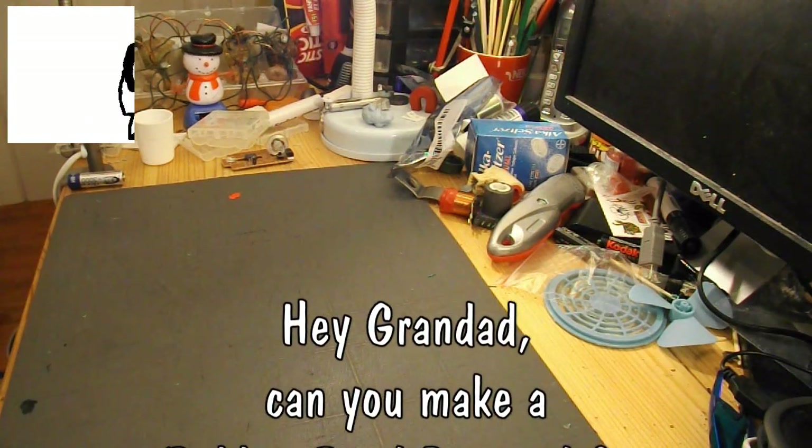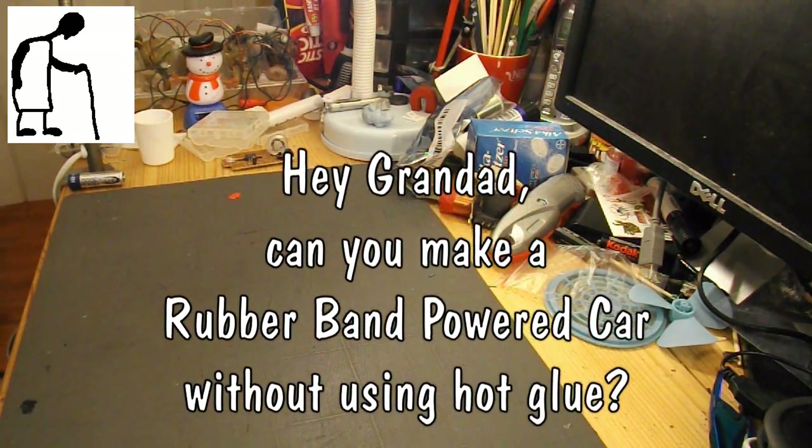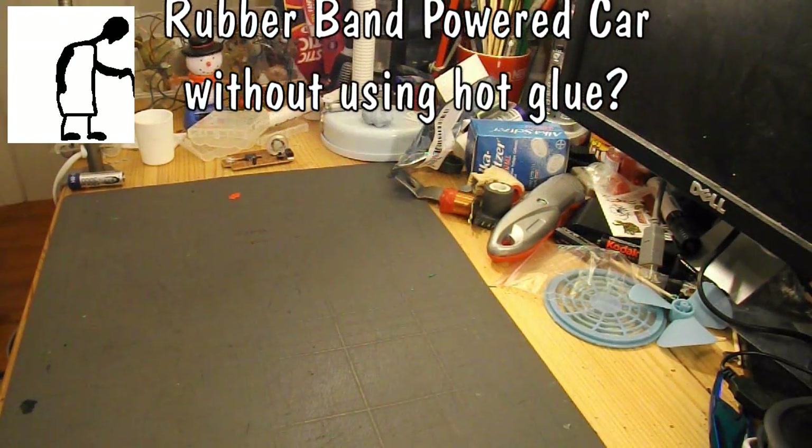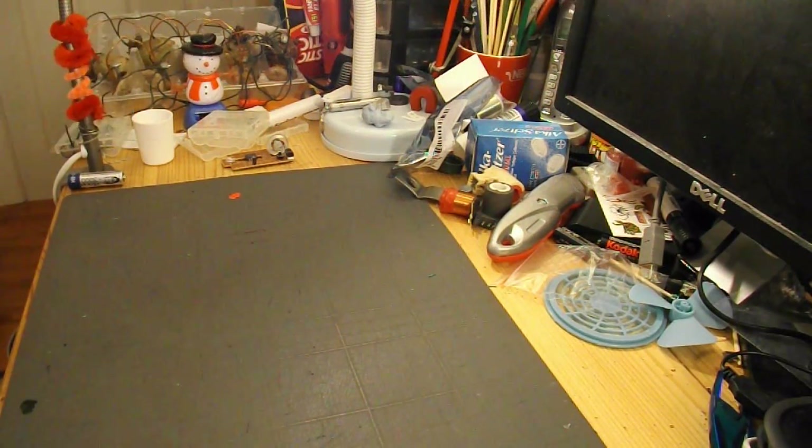Hi guys, got a request from Matthew Yee to make a rubber band powered car with four DVDs, glue, two axles, rubber bands, cardboard chassis with a notch and no hot glue.